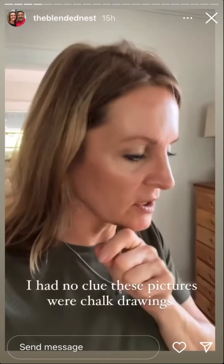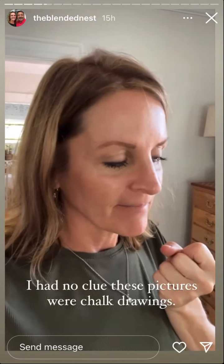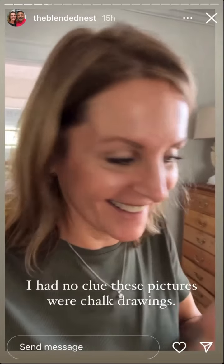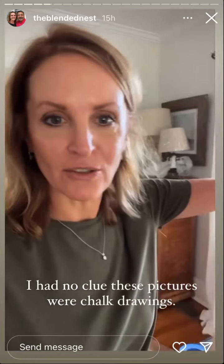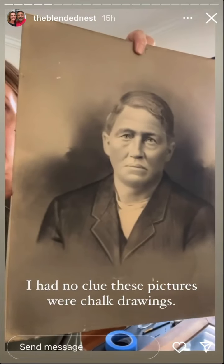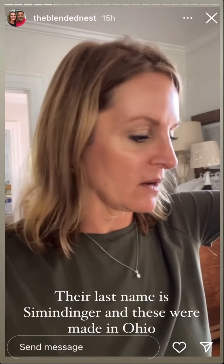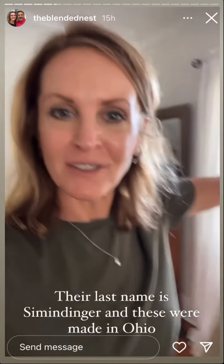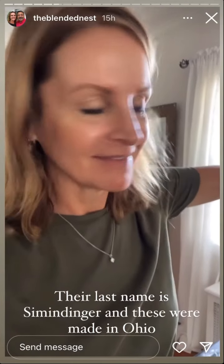Taking apart the other picture frame that has the intimidating picture in it. I didn't know it was chalk — these are chalk. I'm just flipping them around and putting them in there just in case I ever decide to put Mr. Simmendinger in it.